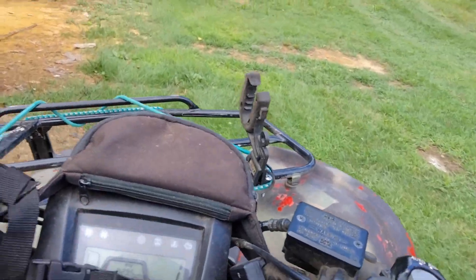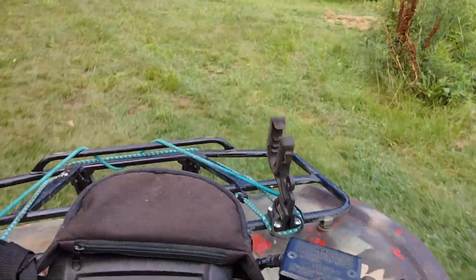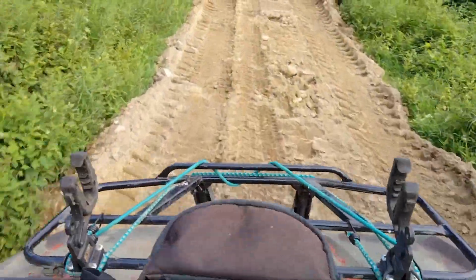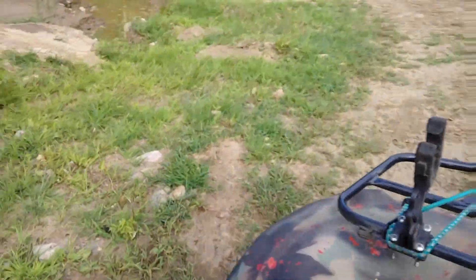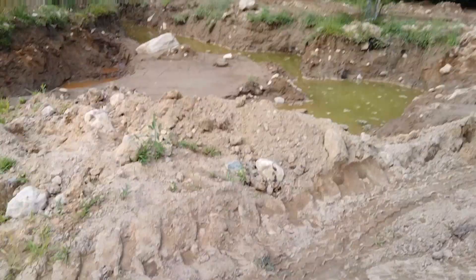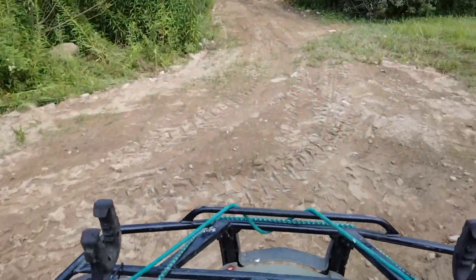We're going to head over to Tim's. He's got a bunch of these logs over there and we're going to saw them up first. This is my big mud hole — supposed to be a pond. Having a little bit of a drought right now and the pond ain't doing so good.